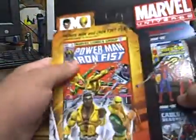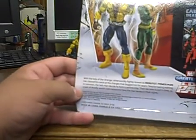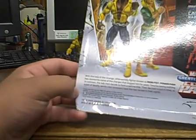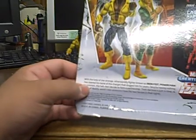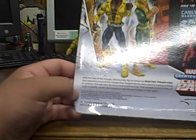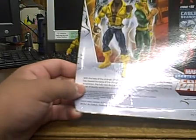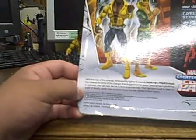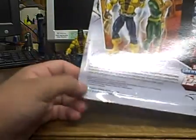On the back of the packaging, very nice pictures, and the bio reads: 'With the help of the strongest otherworldly figures known as Iron Fist and Power Man, Mario has cleared his name of the charges that judged him for years. Despite having nothing in common, the two men decide to form a partnership — their decision is just in time as a pair of deadly world-class assassins have the two heroes in their sights.'